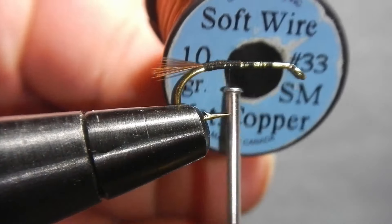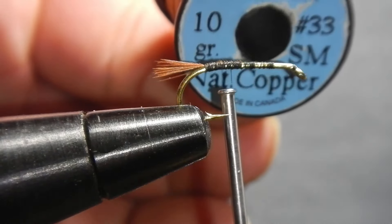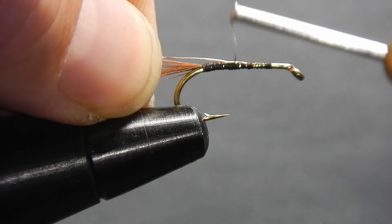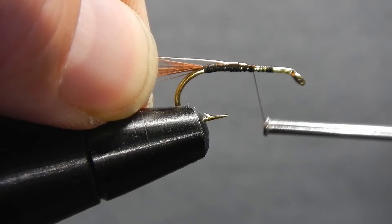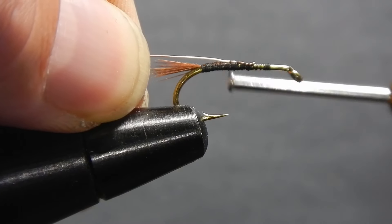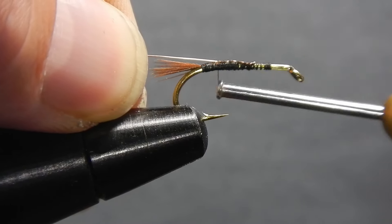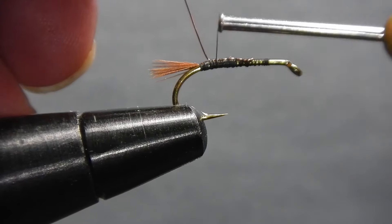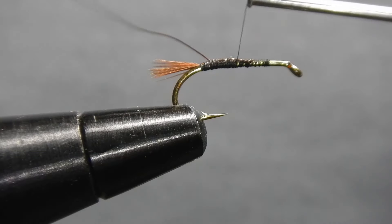For the rib we're going to use soft copper wire in size small. Tie in your wire just past the halfway point at the top of the shank using medium wraps, continuing down the shank until you're at the end. Leave a space about two wraps from the end — this will help prevent the wire from sliding back over the tail.